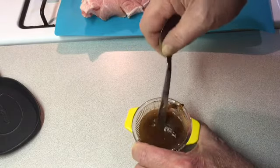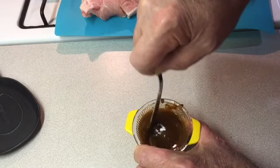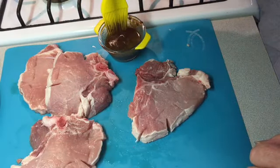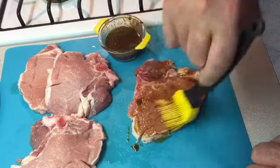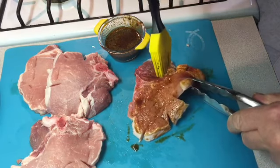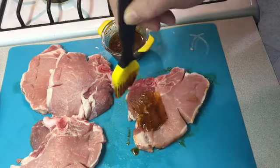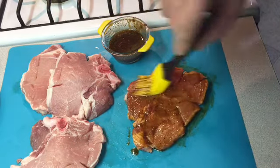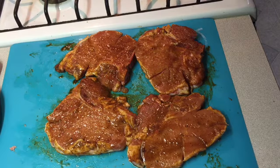Get this all mixed up real good. We're gonna brush this on the pork chops and then pan fry them. Now that the sauce is all mixed up, we're gonna paint this real good on each side. I've also slid it at the fat to keep it from curling up when we pan fry them. We got them all painted up with the marinade.